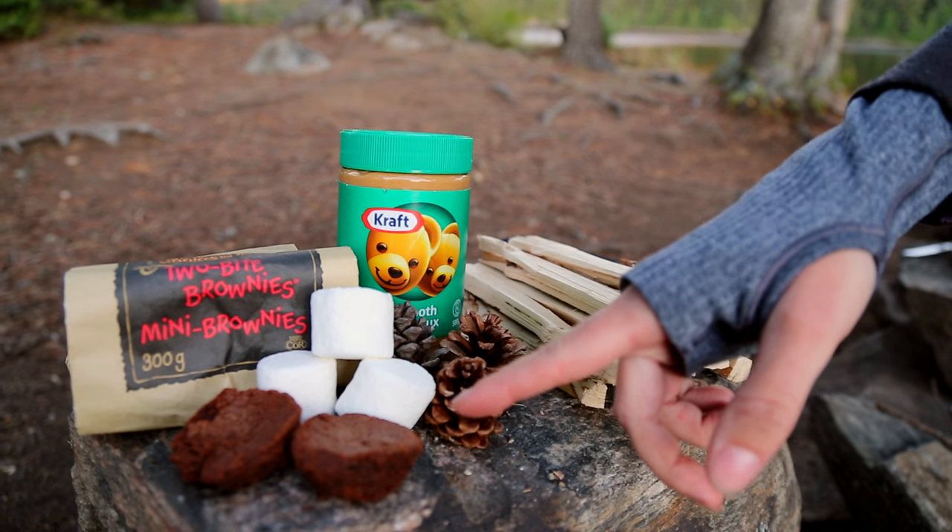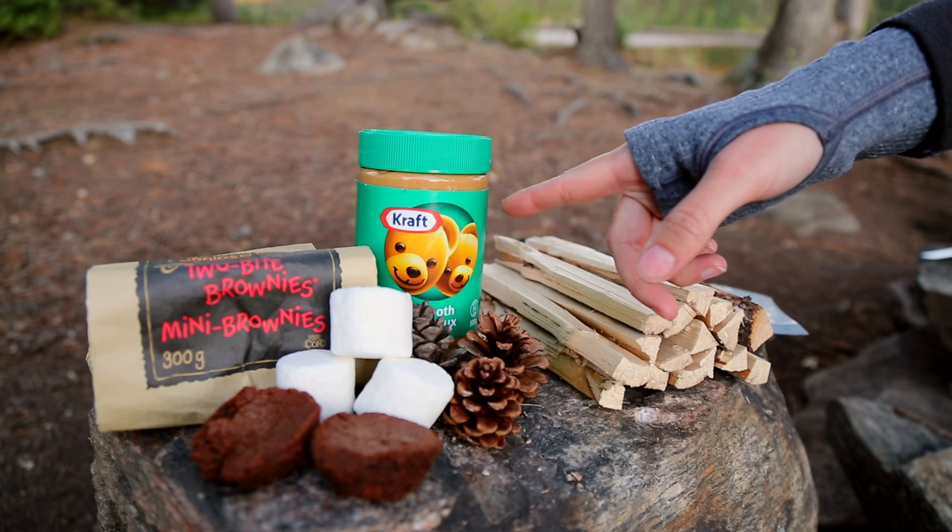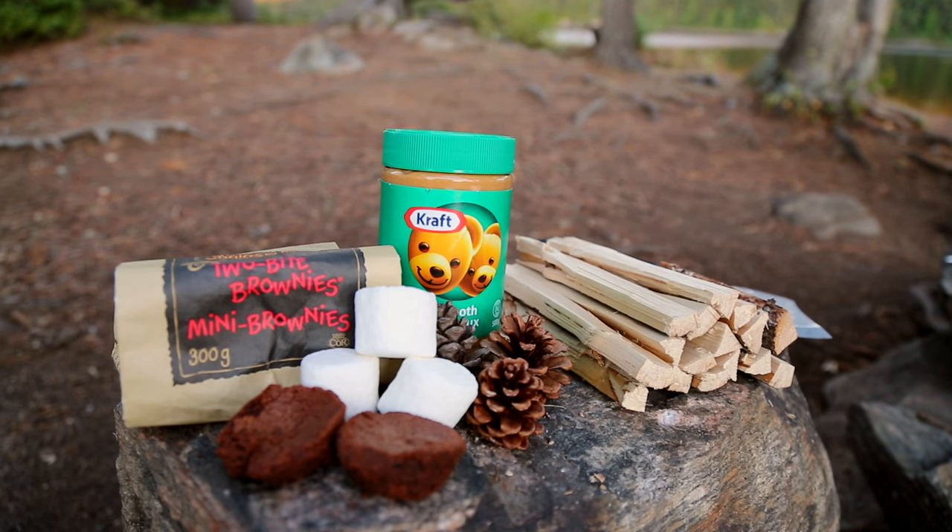Here are the ingredients you'll need: two-bite brownies, marshmallows, and your favorite peanut butter. Decorative pinecones are optional.